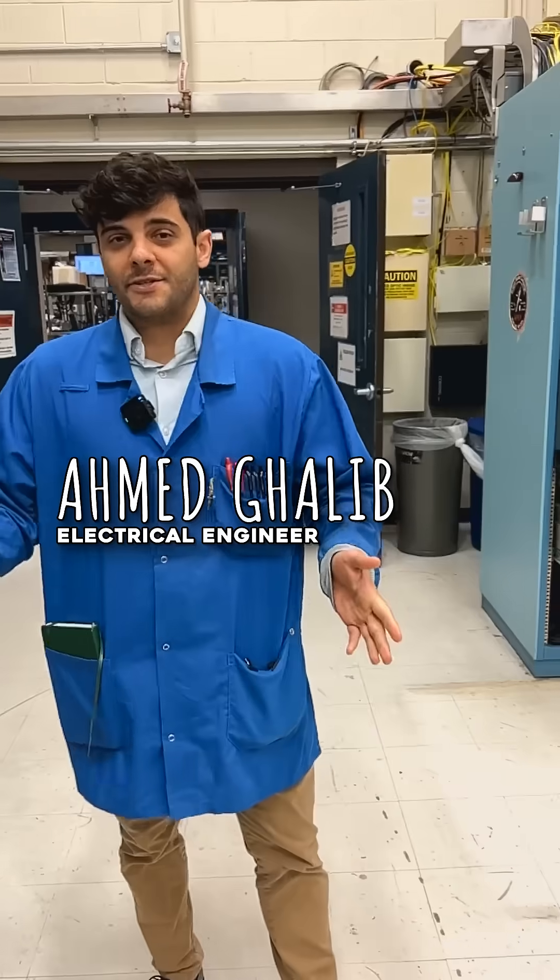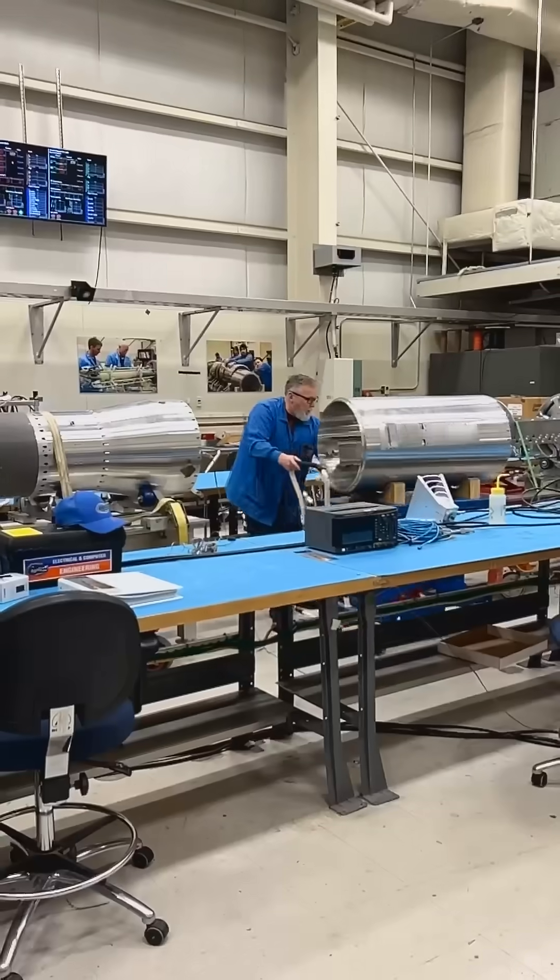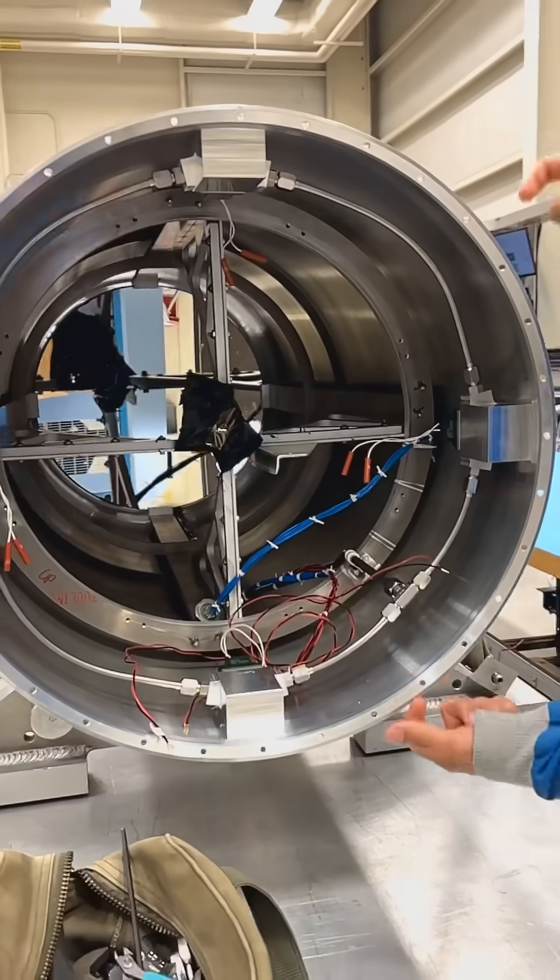This is ground station one. This is where we start to put all of our equipment together, both mechanically and electrically.